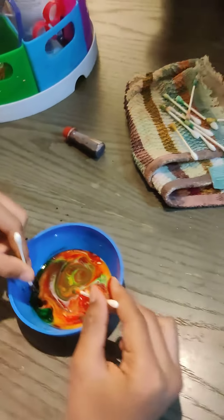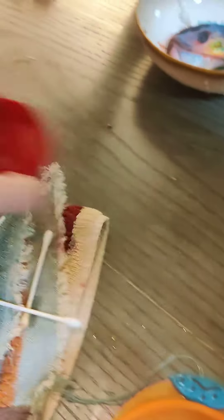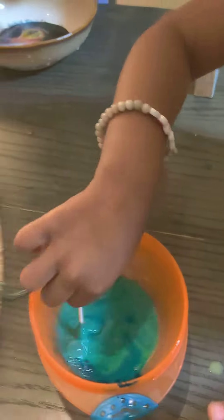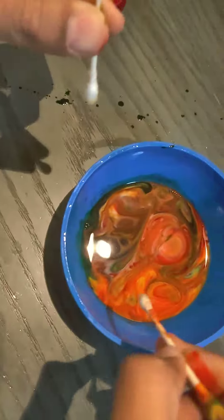You need more soap — not glue, more soap. Try the other side of your q-tip. Oh my god, look — it's moving! Whoa!